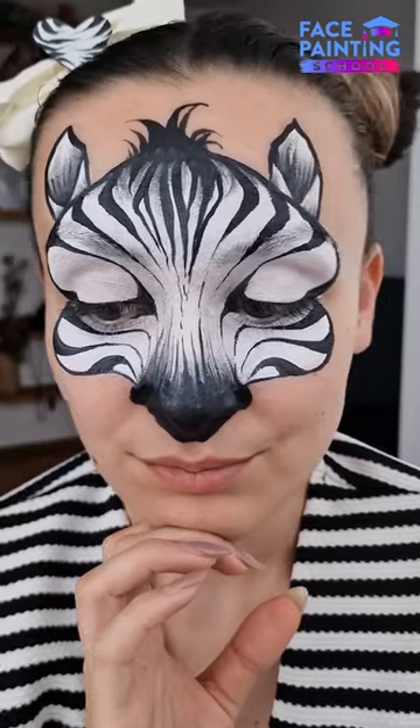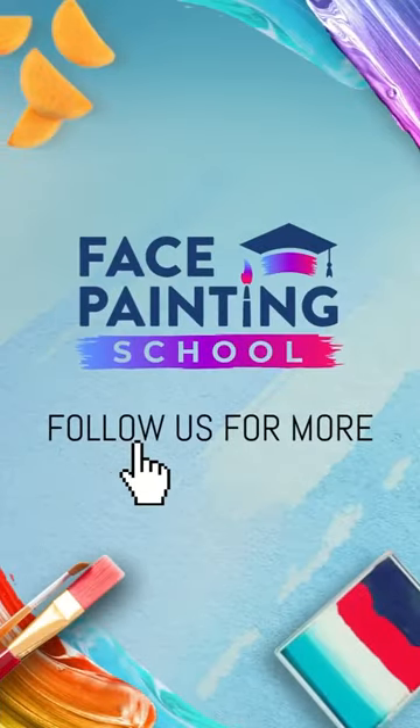And here you have it, a super cool zebra design. Hope you like it, try it, tag us and follow us for more.